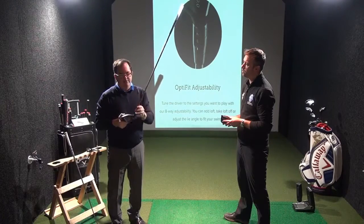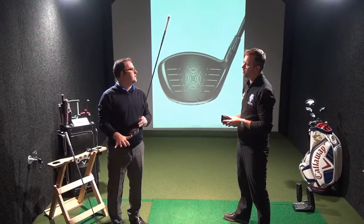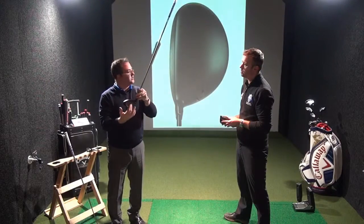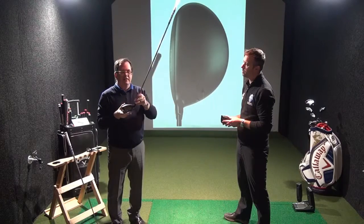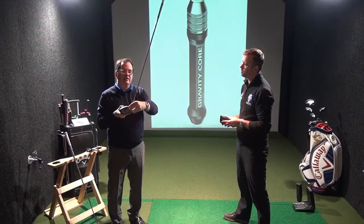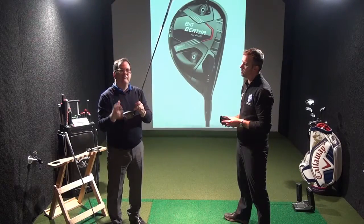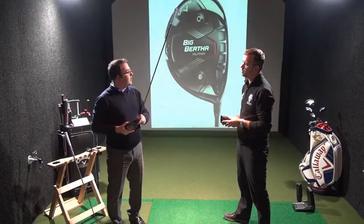Now if you're a player that has a slightly descending blow, or you're trying to get your spin down on your driver and you strike the ball slightly lower on the face, then you're going to want the gravity core down. That will lower spin and help you achieve maximum ball speed and a more optimum flight.